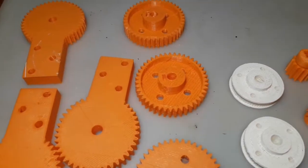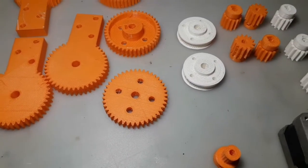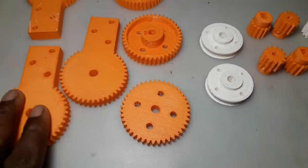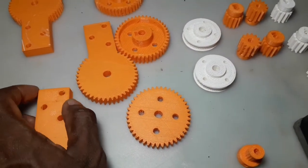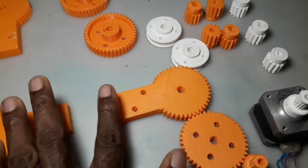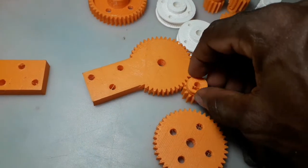Ladies and gentlemen, I have been printing like a dog. I've been experimenting and figured it might be easier to make my own gears from scratch. I have a universal one — it's derived from this — I just place it in some sort of rectangle. You know, if you have to add something between the gears on your stepper, for instance.